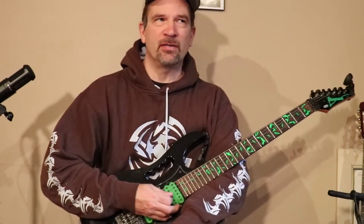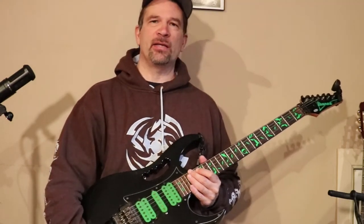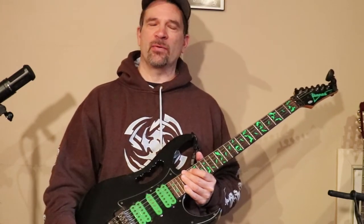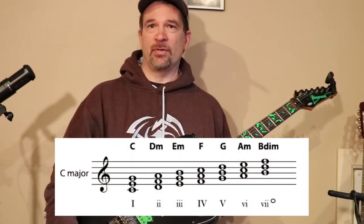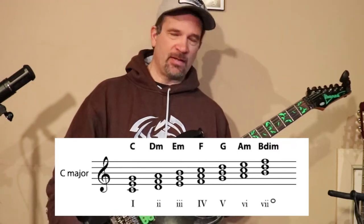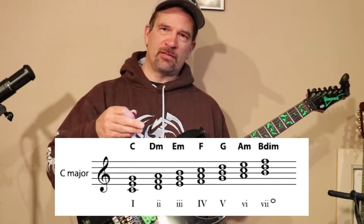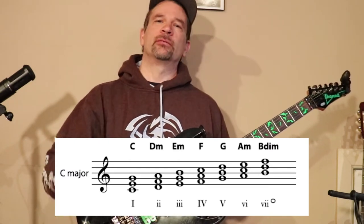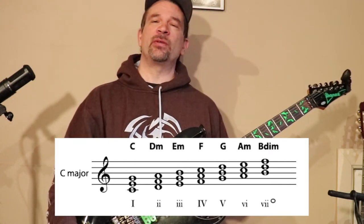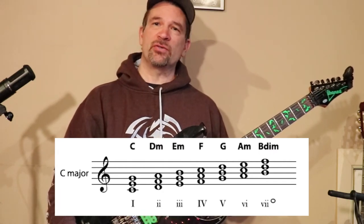The third shape is probably not used that often — it's the diminished. It's what you would play on the seventh degree of a scale. If we go back to our triads, the root note would be what the key is. Starting on C, that's our one. The second degree would be D minor, the third would be minor, the fourth major, fifth major, the sixth is the relative minor, and the seventh is where that diminished comes into play.